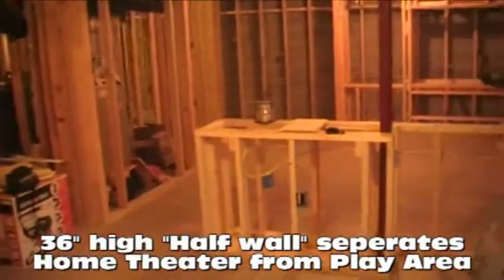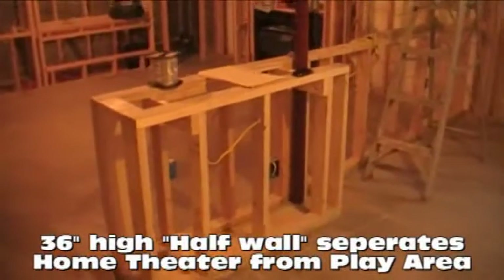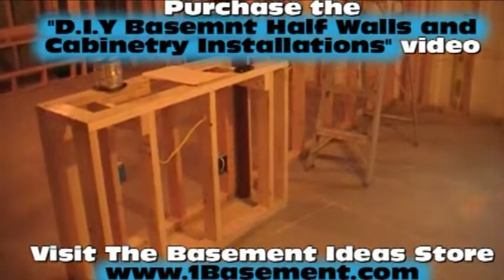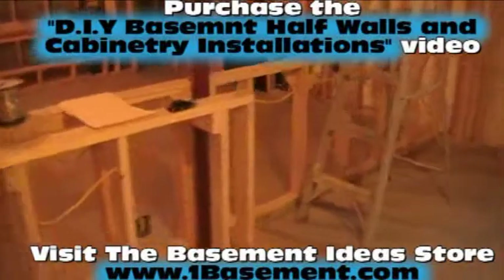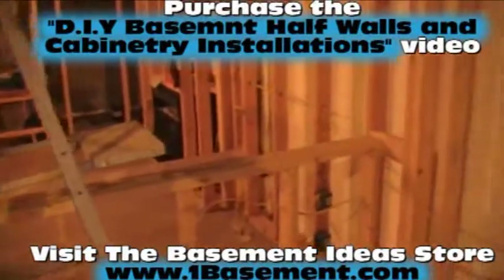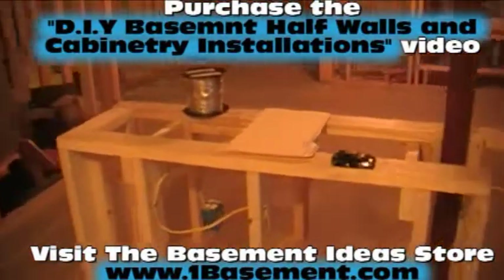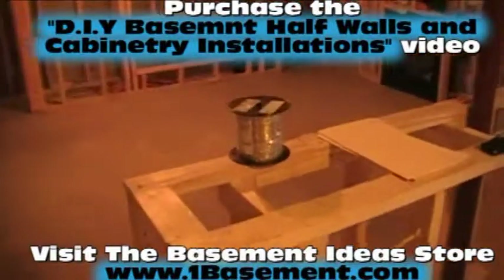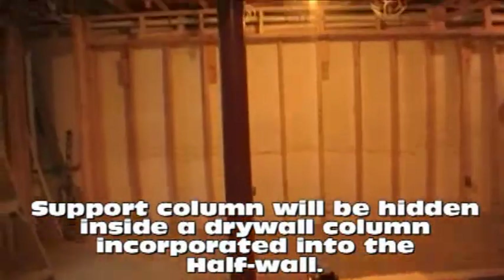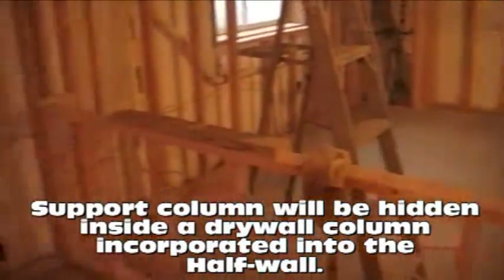The next thing I wanted to talk about is our little half wall. We've built a wall that's 36 inches tall - that's 34 and a half inches now, and when we get the top on it, it'll finish out at 36. It's going to support a little countertop and a couple of shallow 12-inch wall cabinets that we're going to sit on the floor, running from here all the way down to the exterior wall. The pole coming up through the middle is going to be cleverly hidden in the half wall, boxed out and drywalled, with the top going right around that pole.